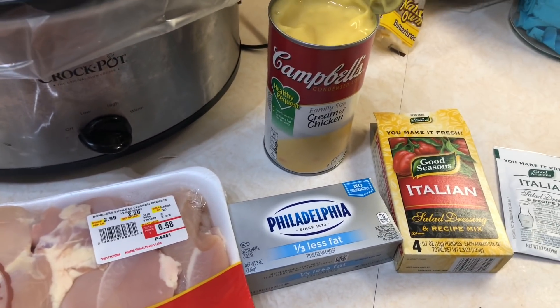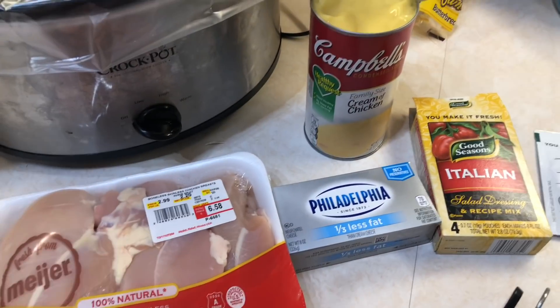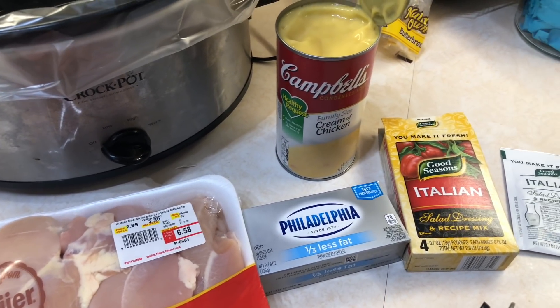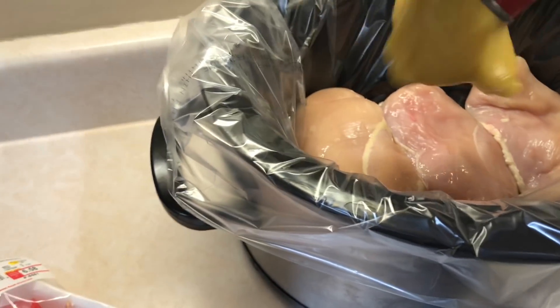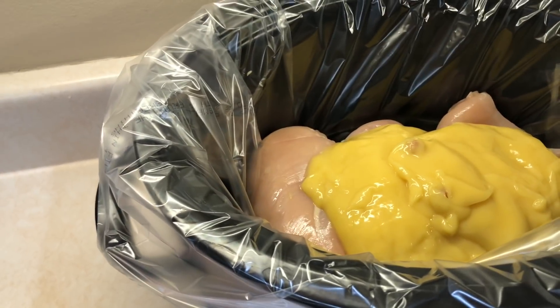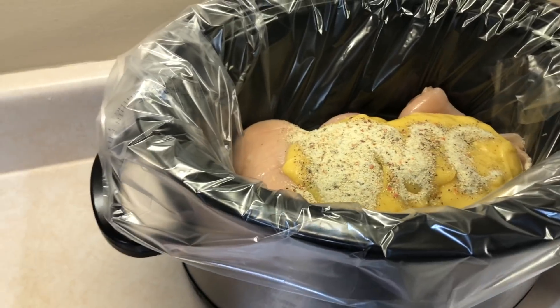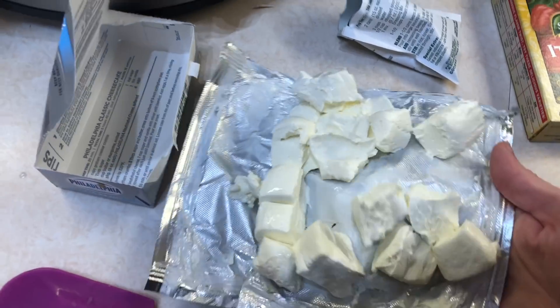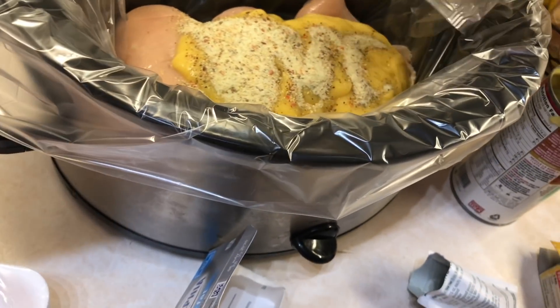You literally just put it all in the crock pot, mix it up, and cook it on high. All the chicken is in there now. I'm adding the cream of chicken soup and the Italian packets, and I cubed up my cream cheese just to help it melt. I'm going to put that whole thing in there.